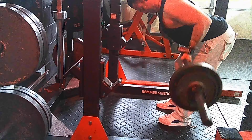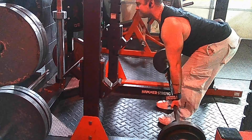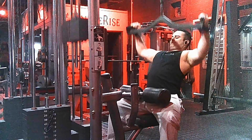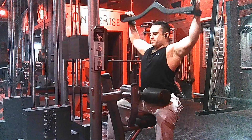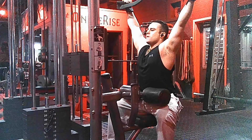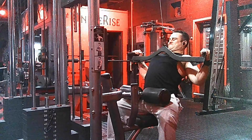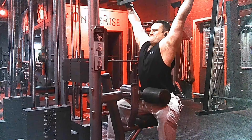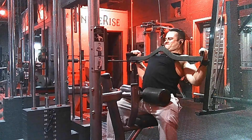We are starting off the workout with bent over barbell rows, an excellent way to start off our back workout. Now we are moving on to wide grip lat pulldowns to build the wideness of the back. Each exercise throughout this entire workout we're going to be doing three sets of four to six reps with about one minute rest periods in between each set.